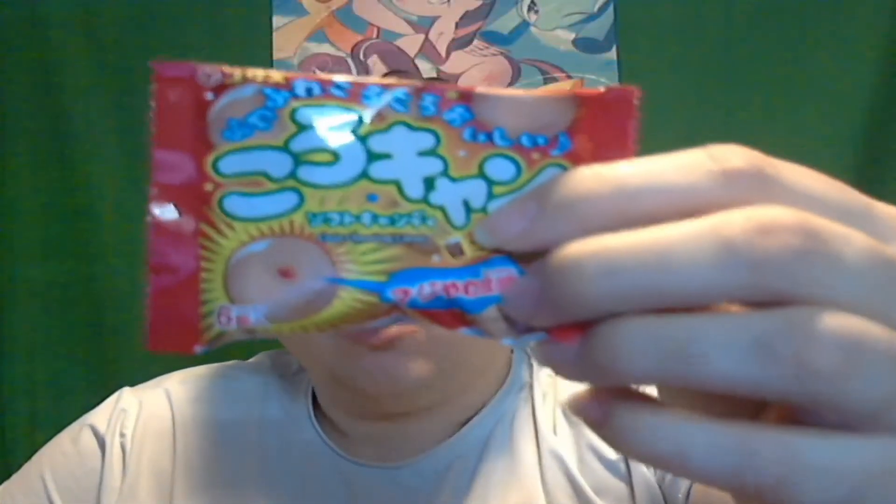Hello everyone, Sarcasm here, and it's time for another SnackReact. Today I have Corocan Cola Soft Candy.